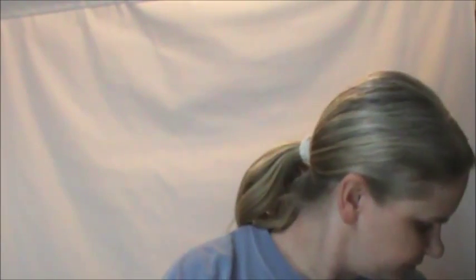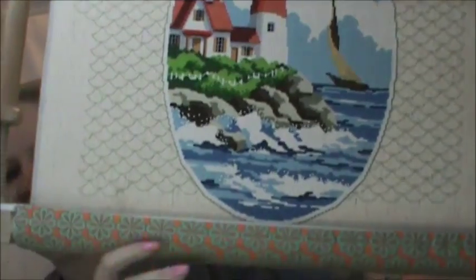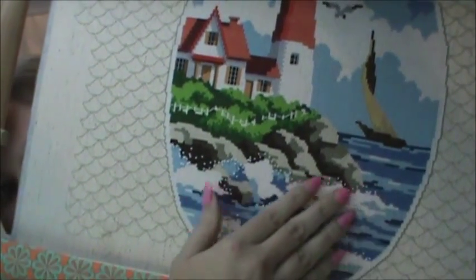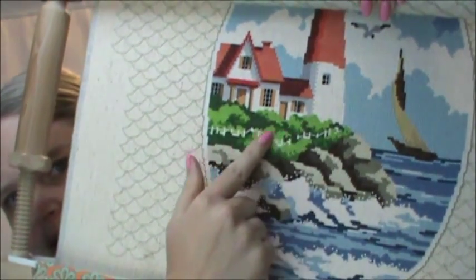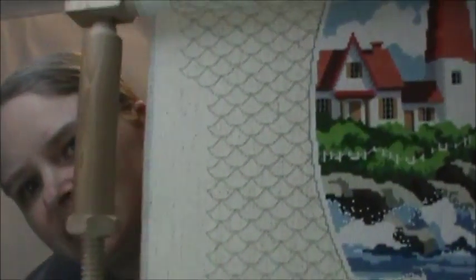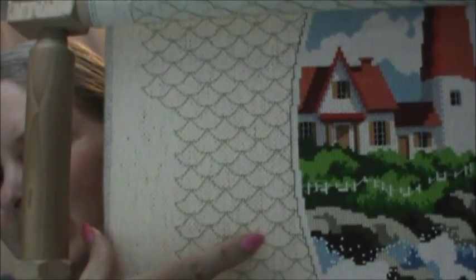My next WIP is the lighthouse. I got this lighter color stitched in, and it's looking good. I got all the French knots done for the sea spray — I don't have a problem with French knots, so that went very quickly. Then the straight stitches for the fence posts, and the border pattern. It's pretty cool — if you look at the top peak, it kind of looks like waves; if you look at the bottom rounded part, it looks like fish scales.